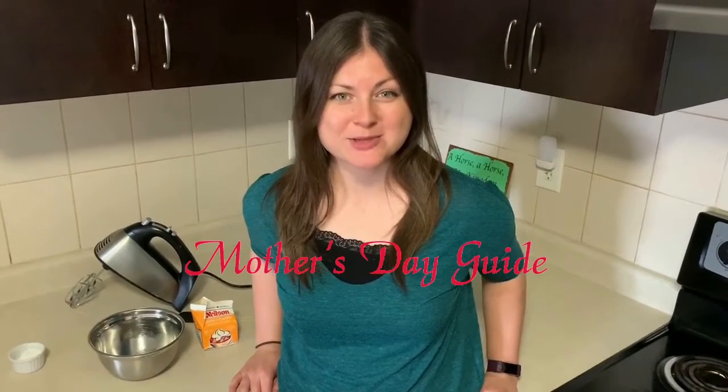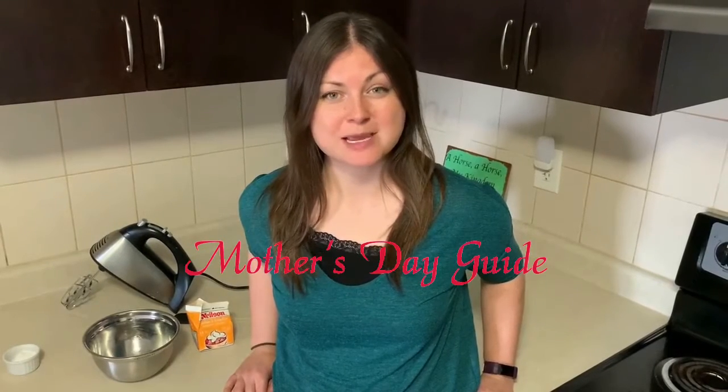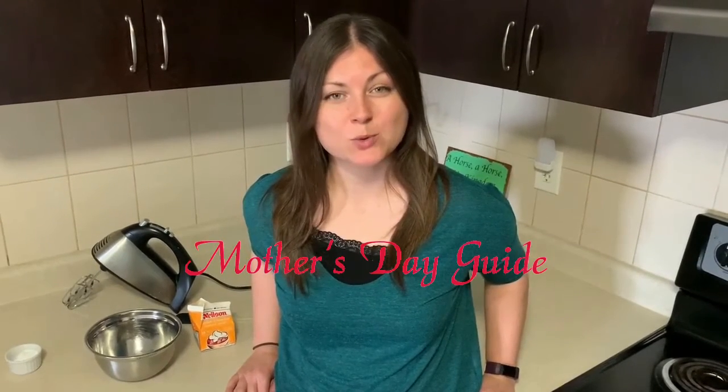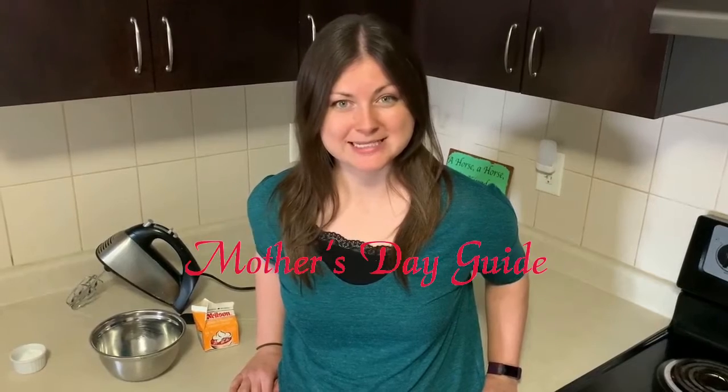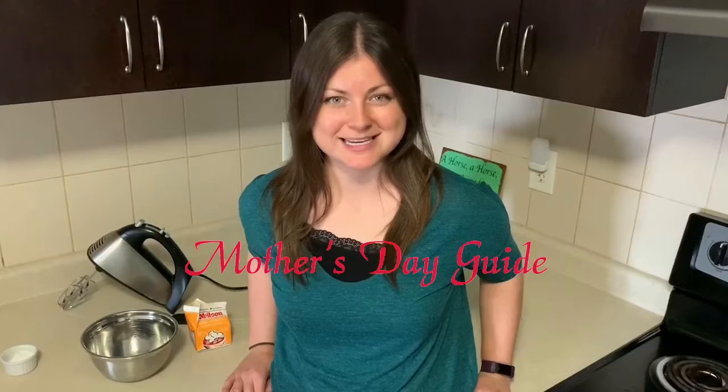Hi everyone, and welcome back to our Mother's Day planning guide for kids. Today is the second recipe that we're going to use to make mom breakfast on Mother's Day. We're making whipped cream to go with our pancakes. I'm going to start with the basic whipped cream recipe and then show you a couple ways to make it fun and exciting.